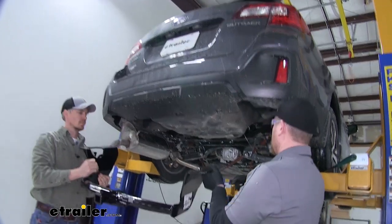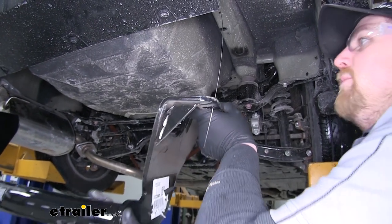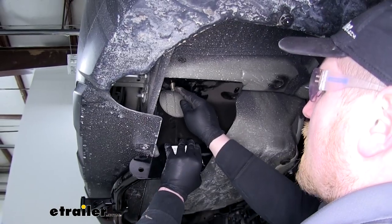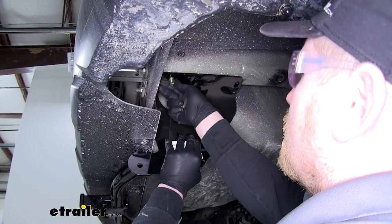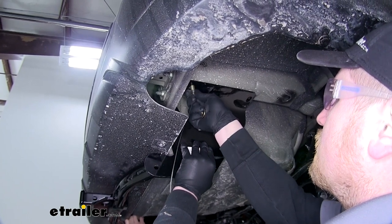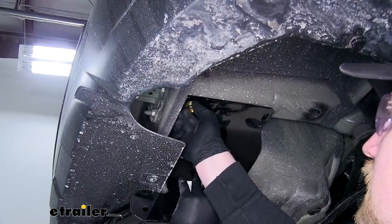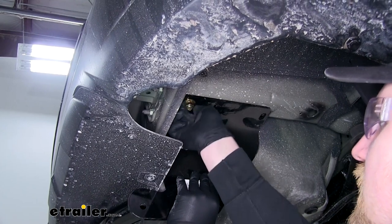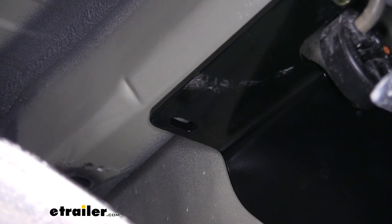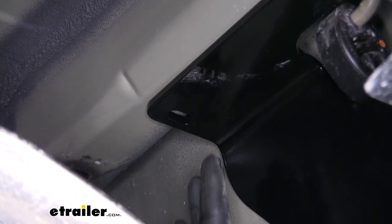With an extra set of hands, run the fish wire through the front holes and lift the hitch up into place. Once the bolt is through, take the fish wire off — being careful not to push the bolt back up into the frame. Loosely install the nut, and once hand tight on both sides the hitch will support itself. With the hitch in place and the front bolts tightened, drill a hole into the frame rail so our hardware can pass through and hold the hitch on.